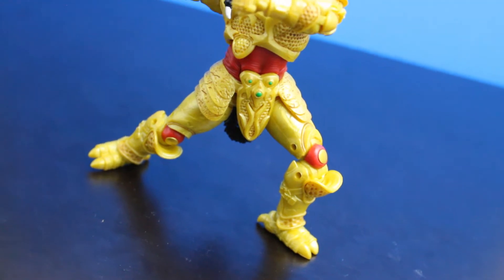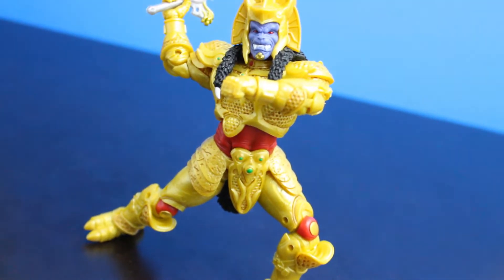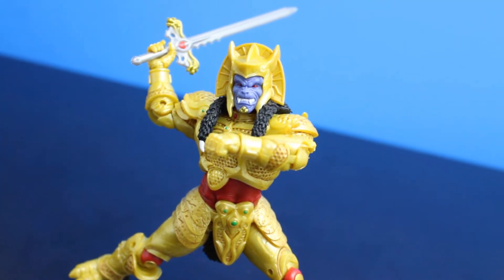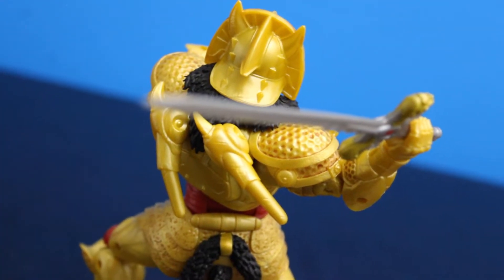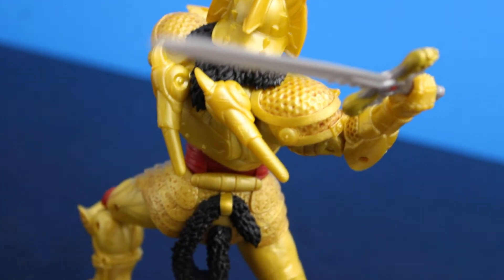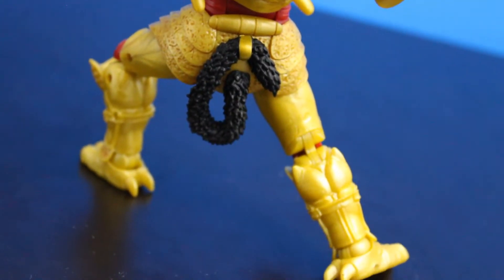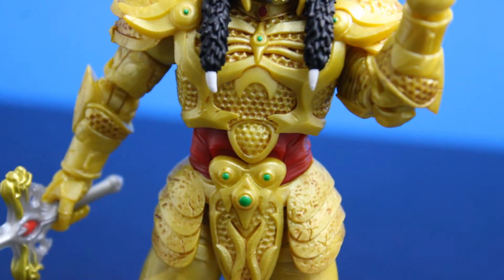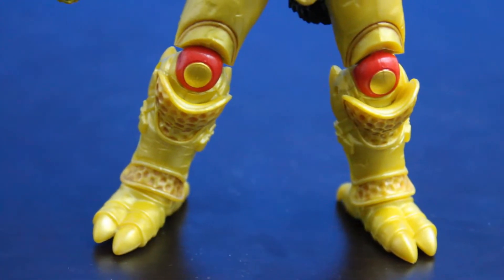Moving on to range of motion, he is very pleasant to hold and pose. He is not the most flexible figure I've ever handled, but what they did do is make his shoulder pads and his skirt armor a soft plastic, so that definitely does help. The worst of the articulated points is definitely in the neck as the range of motion for that is almost abysmal. But if we're being honest, this guy is in a full set of armor so in real life you wouldn't be able to be that flexible either.